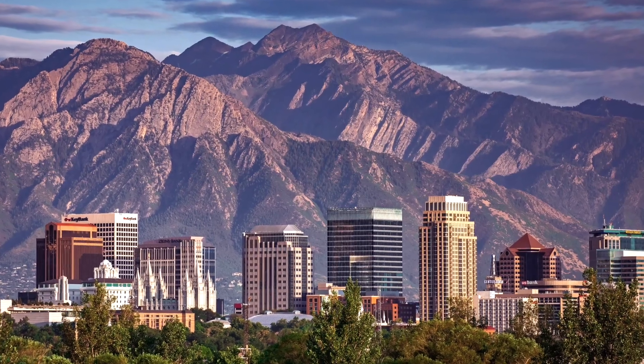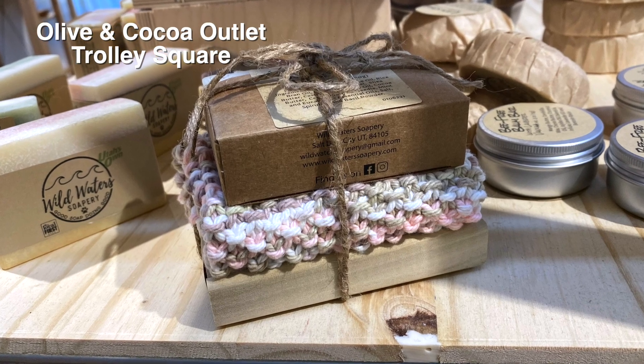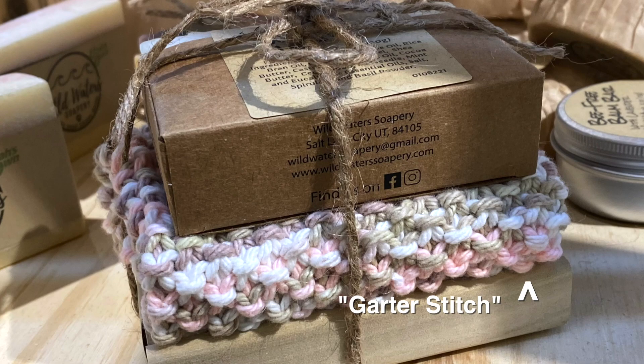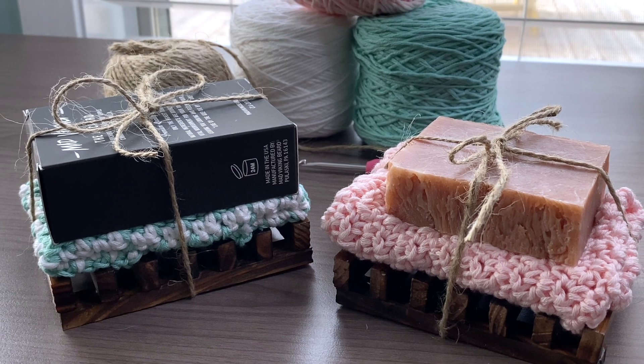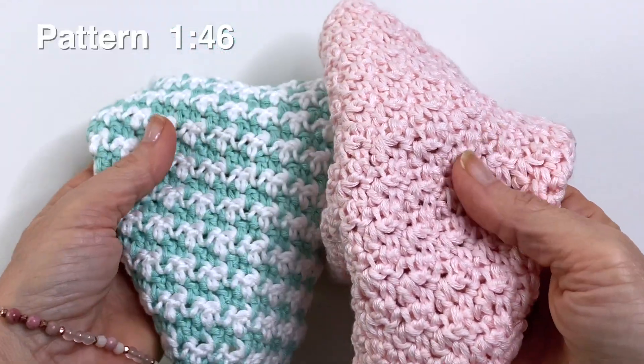When I visited Salt Lake City recently I came across this gift set at a local shop and loved the idea so much that I wanted to share it with you. It was a hand-knitted washcloth paired with handmade soap and a little wooden soap holder, neatly tied together with a bit of jute string. So simple, so lovely. In today's video I'm going to share how you can recreate this look, and we'll be making a crochet washcloth instead.